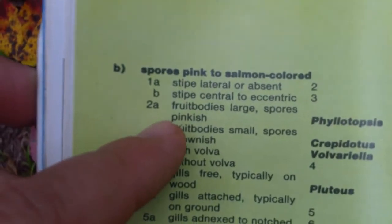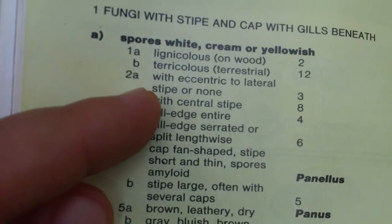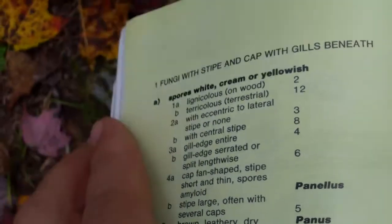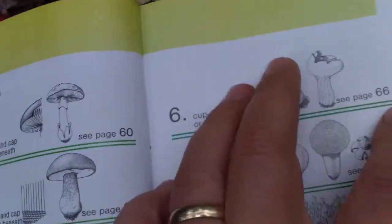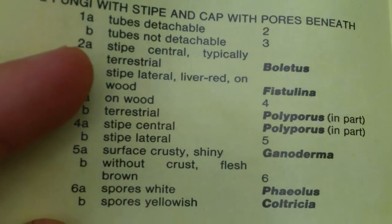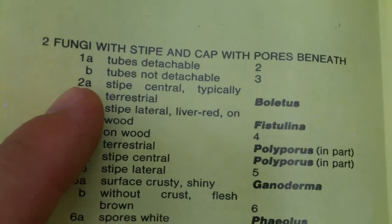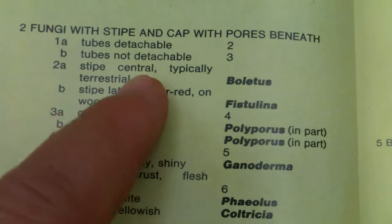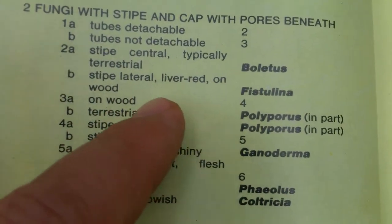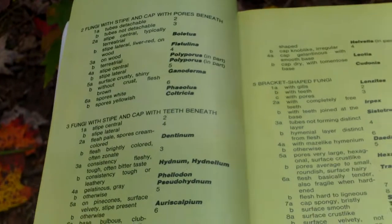Back on page 64: stipe central, typically terrestrial. The stipe goes right up centrally into the cap, and terrestrial means it's growing on the ground rather than on wood. It's not a lateral stipe and it's not on wood, so that means we have a Boletus.